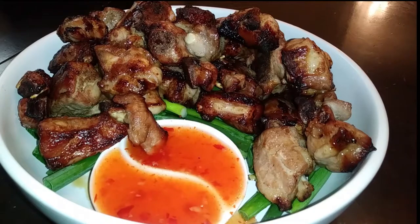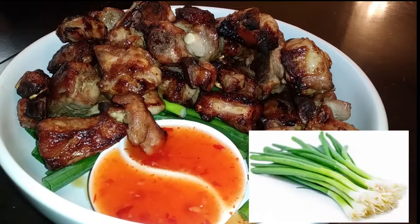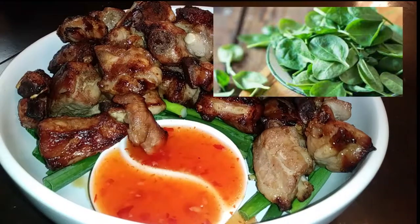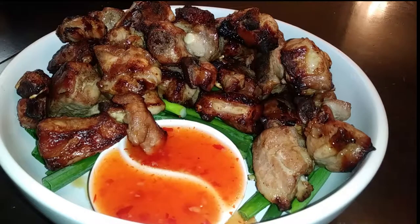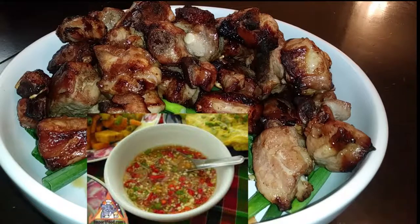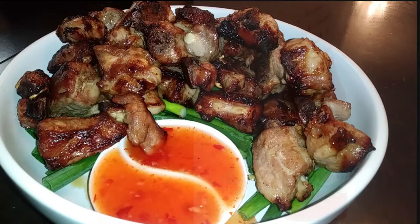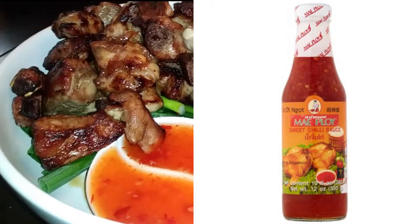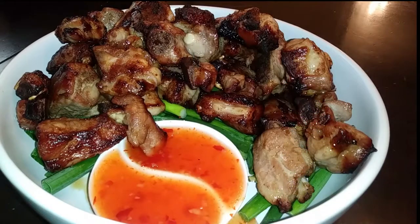If you'd like a pop of color before you plate it, use any greenery that you like. I chose chopped green onions — you can use lettuce or anything else, whatever your preference is, or skip this step entirely. Go ahead and place your riblets on top. There is a recipe online for a sauce and I'll put the link in the description box below, but I just chose to use a sweet chili sauce. I'll insert a picture so you know which one I'm talking about.